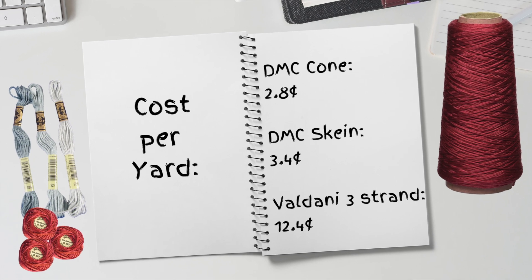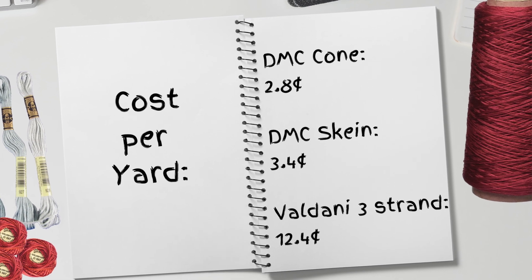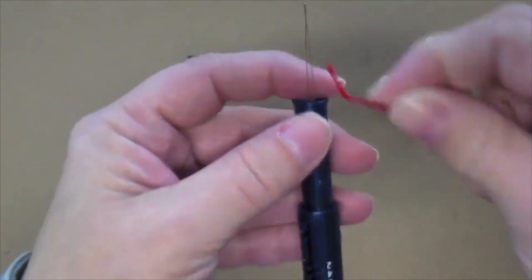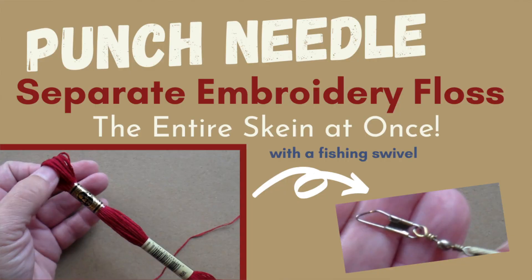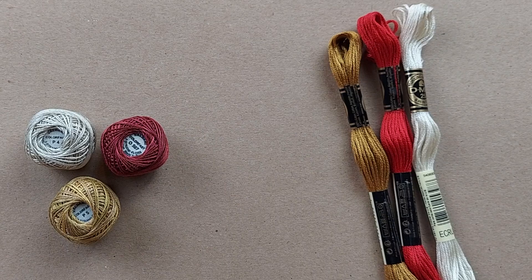Overall, DMC is definitely a more cost-effective choice, but sometimes when you're crafting, it isn't just about the cost. Ease of use matters. You don't have to thread the needle as often when using the Valdani balls, but you can separate an entire skein of six-strand DMC floss at one time. I will put a link in the description below for a video showing you how to do that. Ultimately, the most important aspect to me is how the finished project looks. I don't think this information will change how I punch — I will continue to use a combination of both DMC and Valdani floss depending on the look I want.